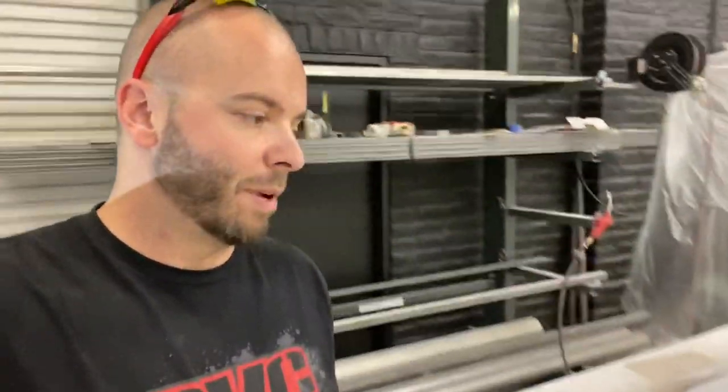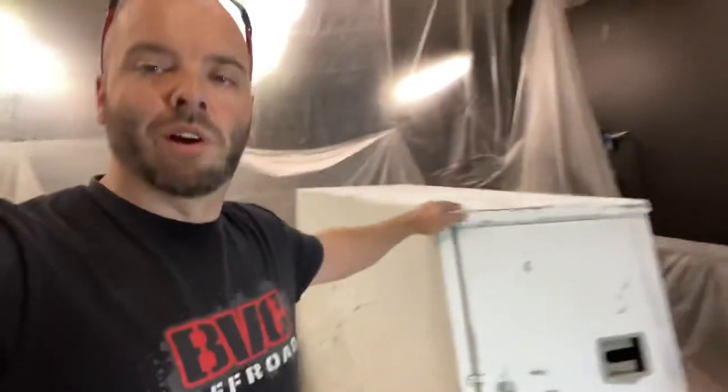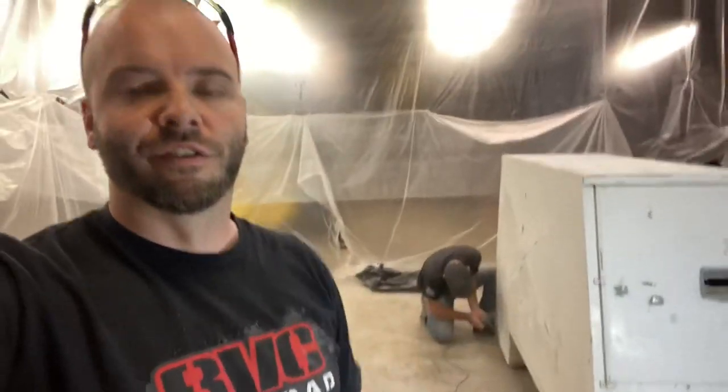Truck update: just a lot of sanding, a lot of priming, a lot of painting. Things are coming together though — it's gonna look sick. This is also the toolbox we got a deal on off of Marketplace, so we're going to freshen that thing up too before it goes in the truck, make everything look really good.